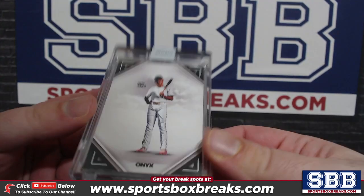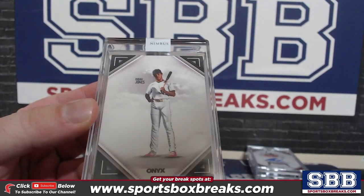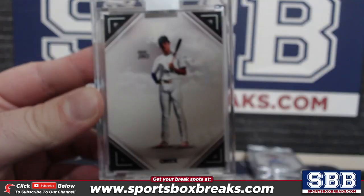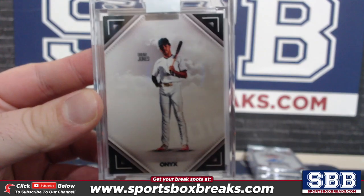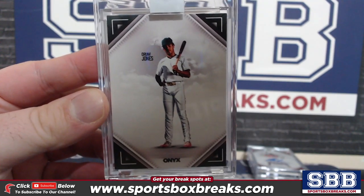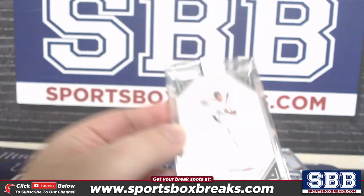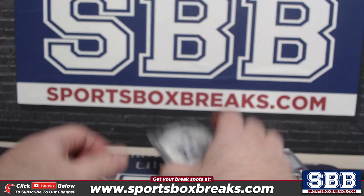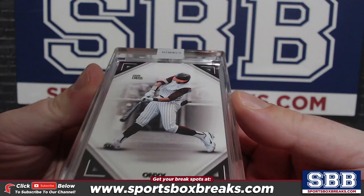Let's look at your base cards. Not a bad base card to start here. You got a Drew Jones and a Gavin Cross.